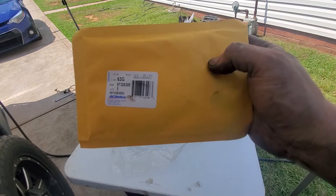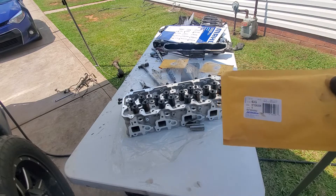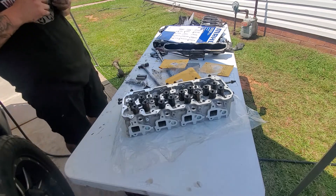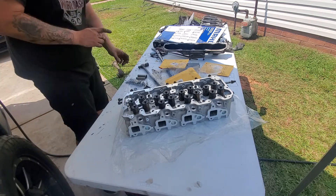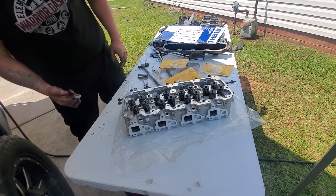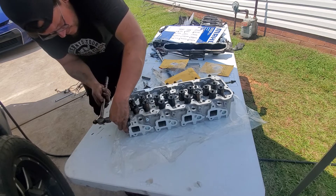Before I put the head on, I'm also going to put in all of the freeze plugs. Here's the AC Delco part number — I bought all brand new ones to put in because it's just easier to do it at this point. The originals came out with the old head, so I decided to go ahead and put new ones in. I'm applying a thin layer of gasket maker around the edge of each plug before tapping it in, just to ensure a good sealing surface and no leaks in the future. I'm using a deep socket that fits snug next to the beveled rolled edges on the inside, so when tapping it in you're not pushing too much on the center and curling the edges.